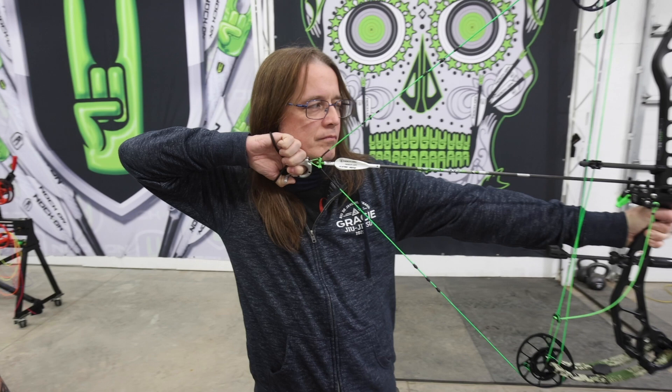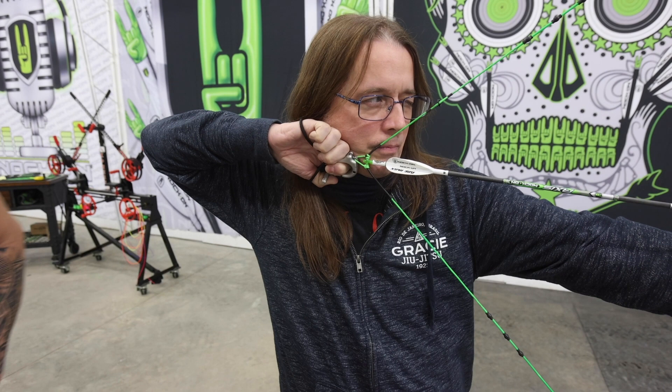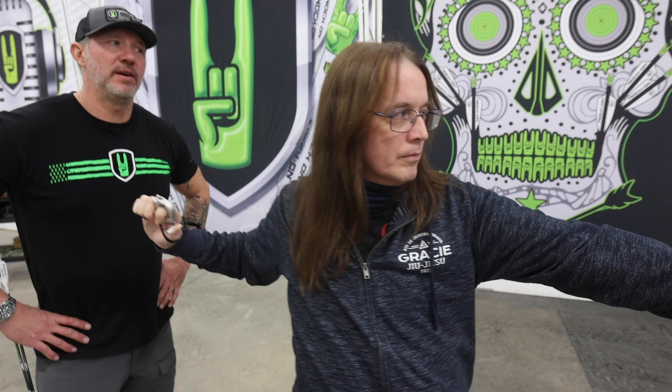Good job. Anchor first. Perfect. Tip of the nose on the string. There you go. Good job. All right, let's take a rest. On that last draw you can see he's struggling a little bit more to get to full draw. So we're just not going to push it. We're going to shoot two, take a little break, shoot two again. We'll pull these arrows and come right back after the break, and I'm going to give you one more thing to work on.